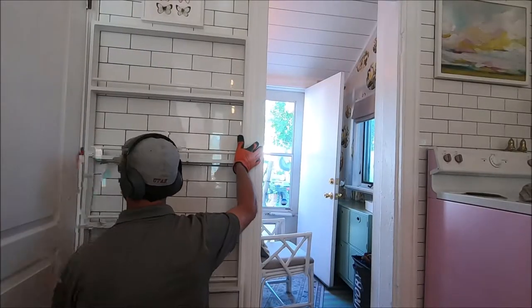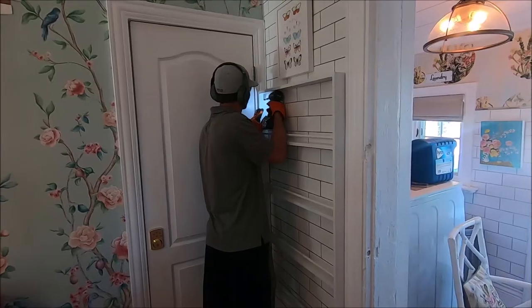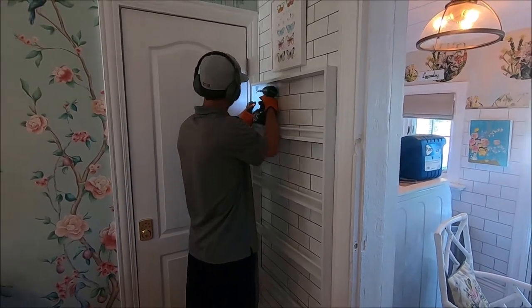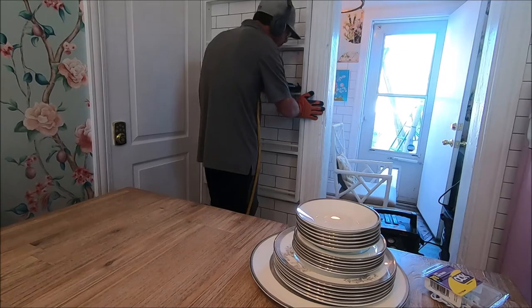For the holes where the screws were, I just used wood filler and filled it twice, let that dry, then used a sander to make sure it went perfectly smooth. Once that was done, I painted everything a nice coat of white.